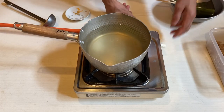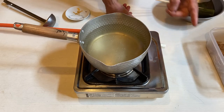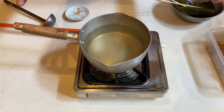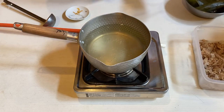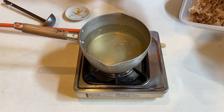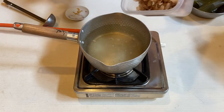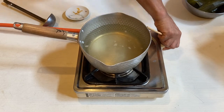You can see the bubbles coming up — it's almost 100 degrees. Take that out. Take the kombu out before boiling point. See the small bubbles on the bottom and sides of the saucepan — the little bubbles will soon become bigger, that's a brisk boil. So before it starts boiling briskly — 97, 96 — turn that off.